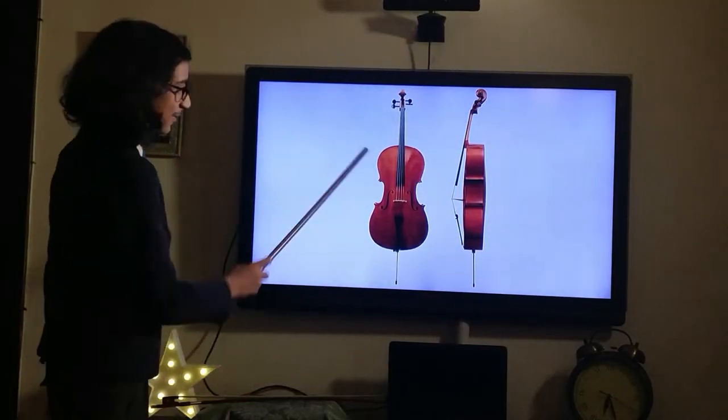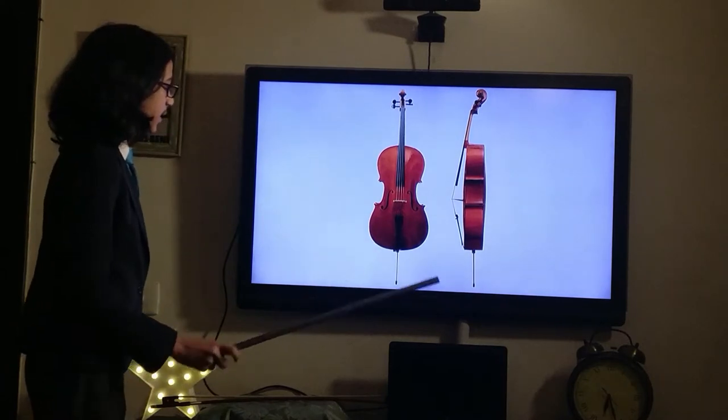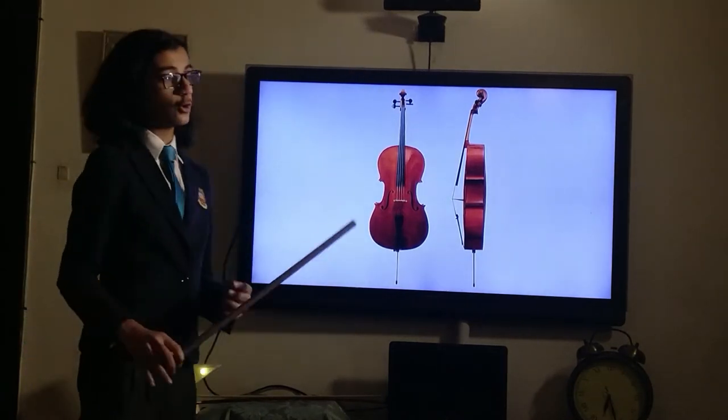Hello everyone! Today we're going to be talking about the cello. I'm sure many of you are aware of this instrument. It is one of the most prominent instruments in the string section of the orchestra.